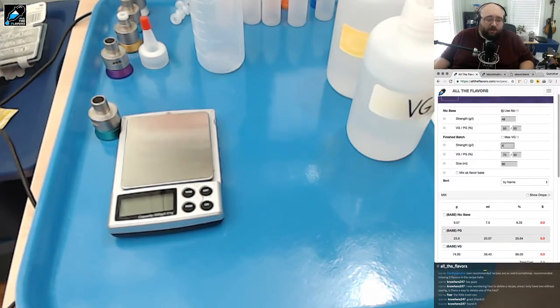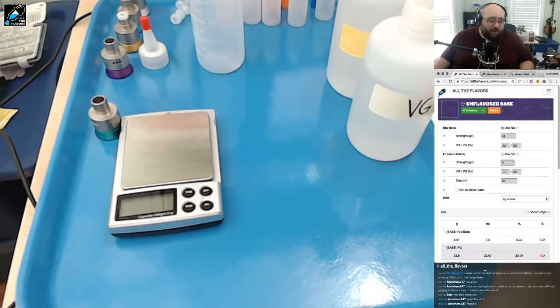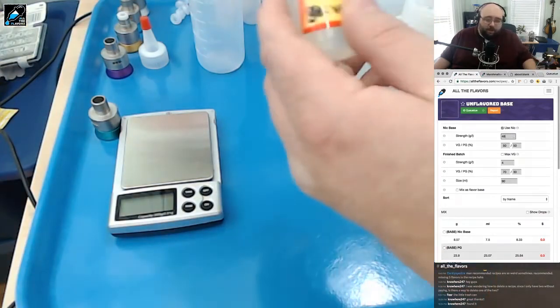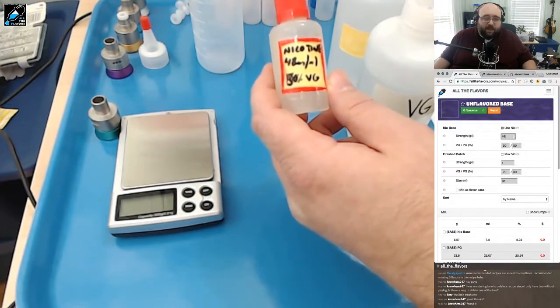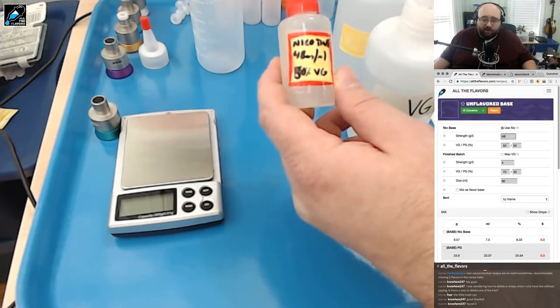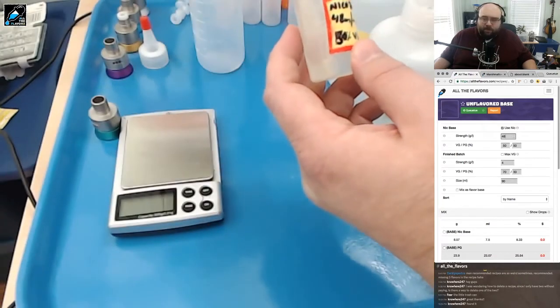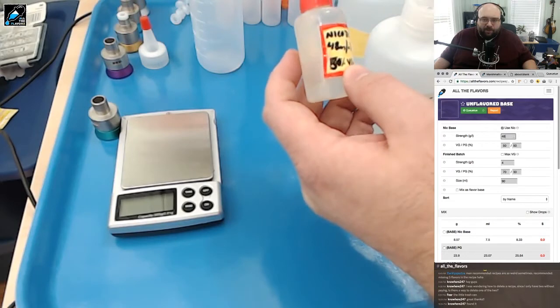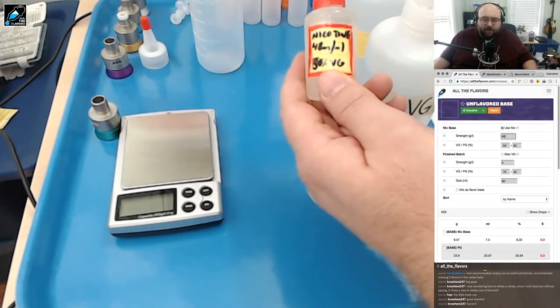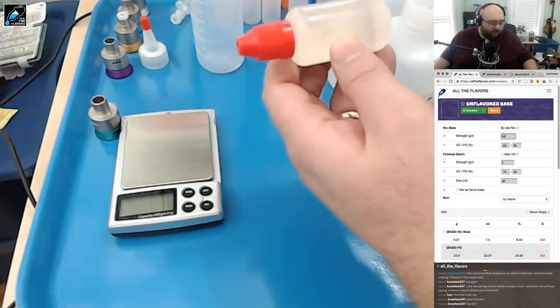For those not familiar with All The Flavors, the mixing page lets you put in your strength — grams per liter or milligrams per milliliter of nicotine. I always buy 100mg and then mix down to 48mg per milliliter. I do it at 50/50 — half VG, half PG. I don't know of anyone else who does it this way, but I find it's very convenient and lets me do fairly high VG without having to shake the heck out of this — because it's pretty viscous with 50% PG.